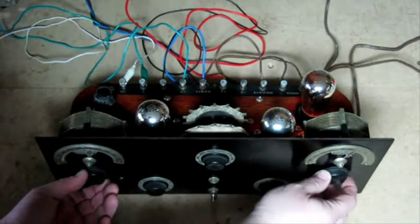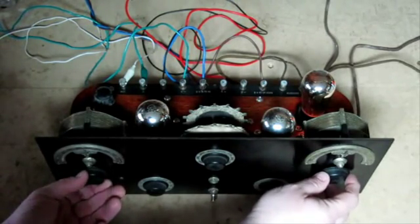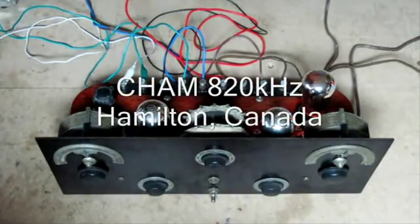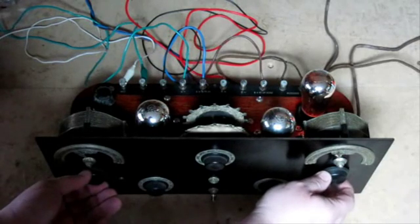Now, if we want to tune something, we need to do both dials at the same time. This isn't too bad on this radio, but some of the other radios from the 1920s actually had three dials and they were a lot more complicated. And you can see we can keep on going — let's try to find another station here.